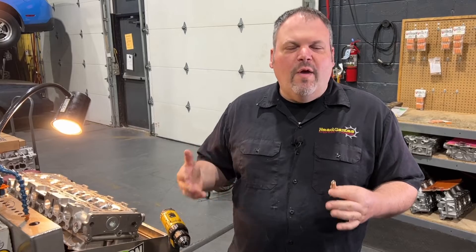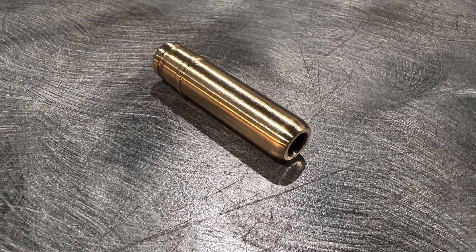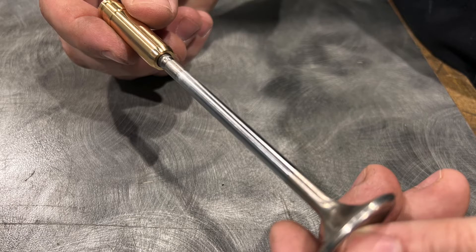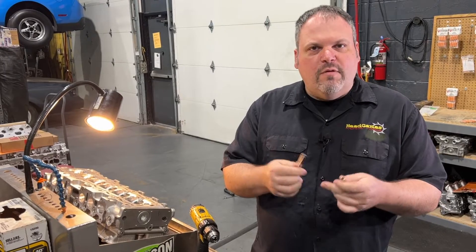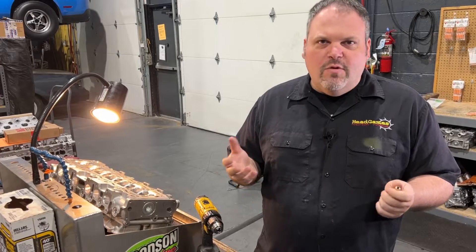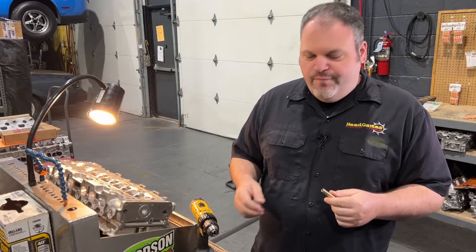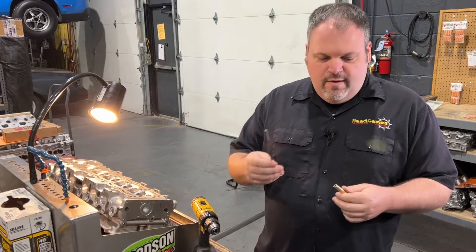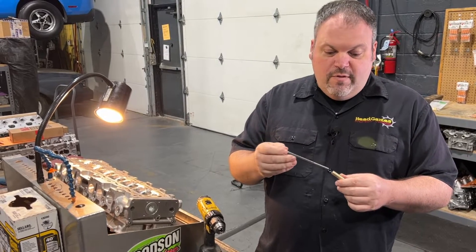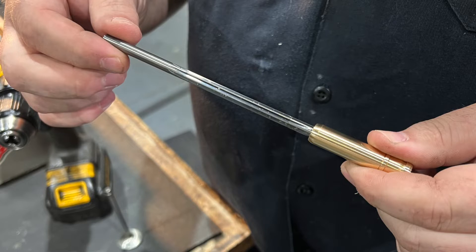What is valve guide reaming? When you take it out of the package, the valve guide is not sized. If you put a valve in it, it's going to be very tight — the hole is close but not the right size. The target size is a personal preference; every shop decides what they want. We have custom reamers based on our personal preference, and we put a reamer in to size the guide.